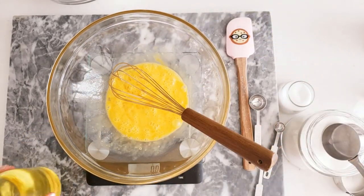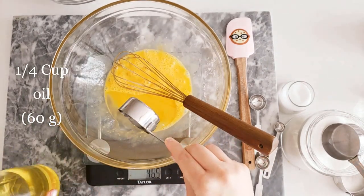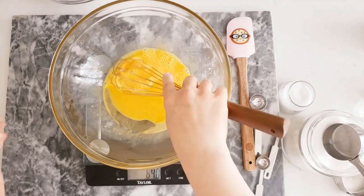Now we will add a quarter cup or 60 grams of oil. I am using sunflower oil, but you can also use olive oil since it is commonly used in challah bread.